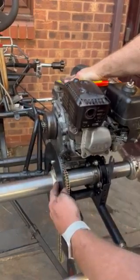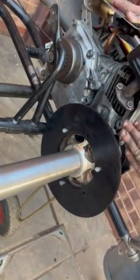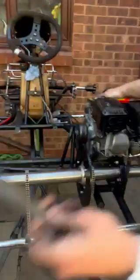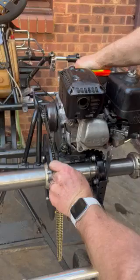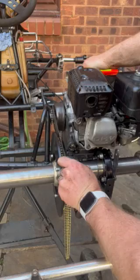We've aligned this sprocket and at the point of alignment there is a bolt down here which you can get an allen key to once you're happy that they're aligned. In order to align them, what you would normally do is run a straight edge or some kind of straight metal surface along the sprocket and ensure that it just runs inside so that you've got alignment on both sides of the sprocket. As you can see, that's nice and straight.